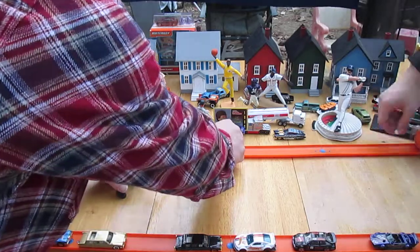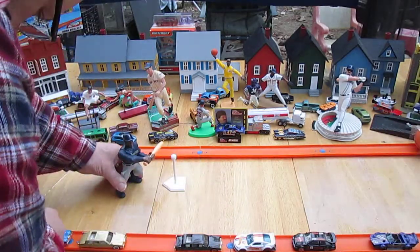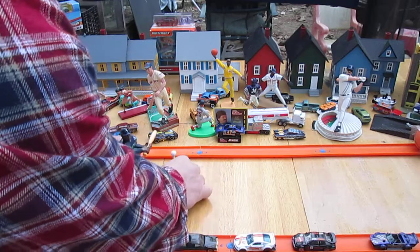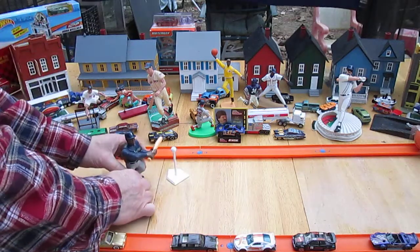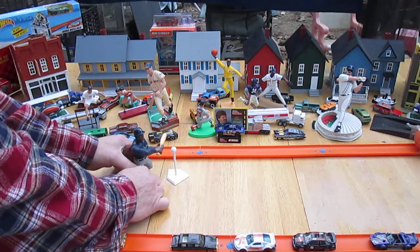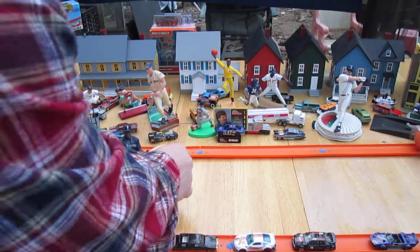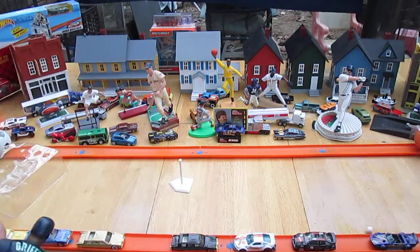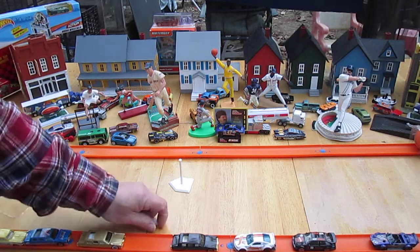I'm gonna hit this one at you. Poor Ken Griffey down. We're gonna give it like this — do our wind-up swing, make sure it's gonna hit it. Oh! That's a double for sure. That's pretty good, not bad. I actually like this, it's pretty cool. We're gonna have some fun with this later.